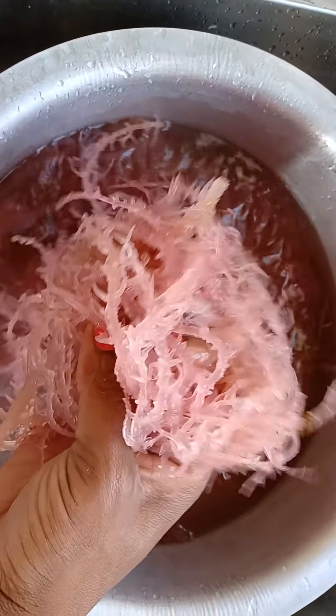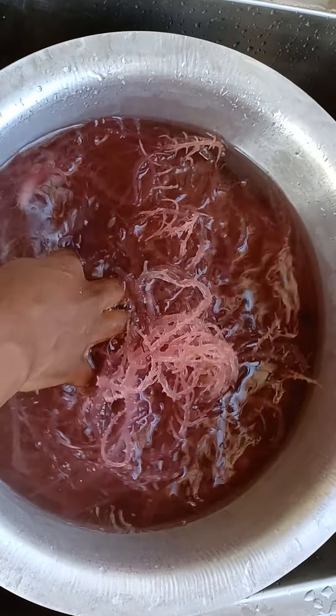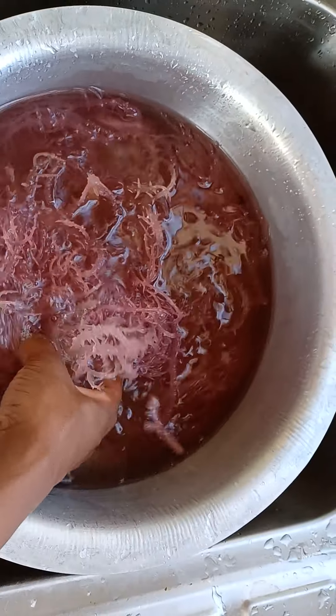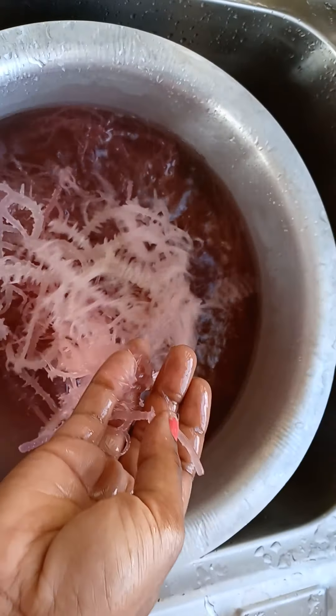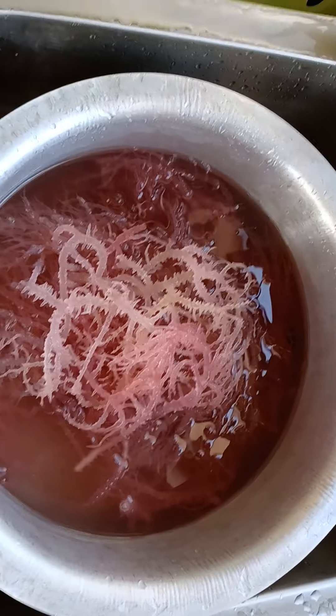It should be swelled up and the size is really multiplied because it's really really thick — as you can see it's swelled up. What I'm going to do now is go ahead and run some water over it and wash it thoroughly.